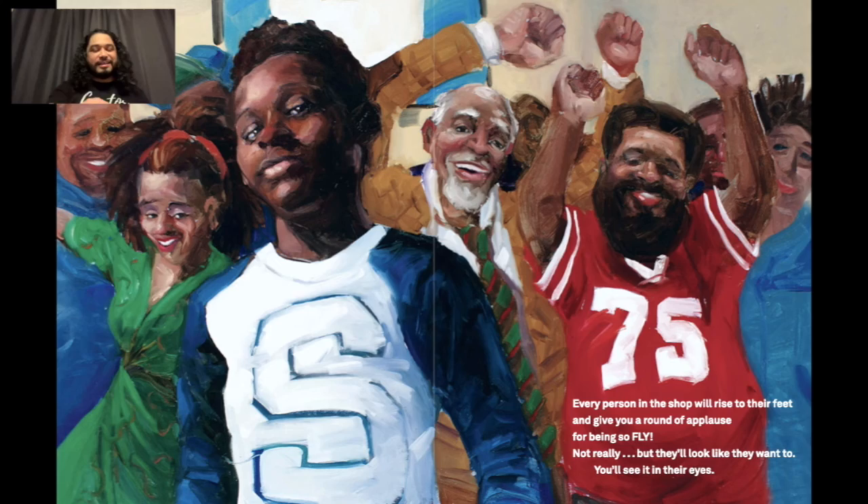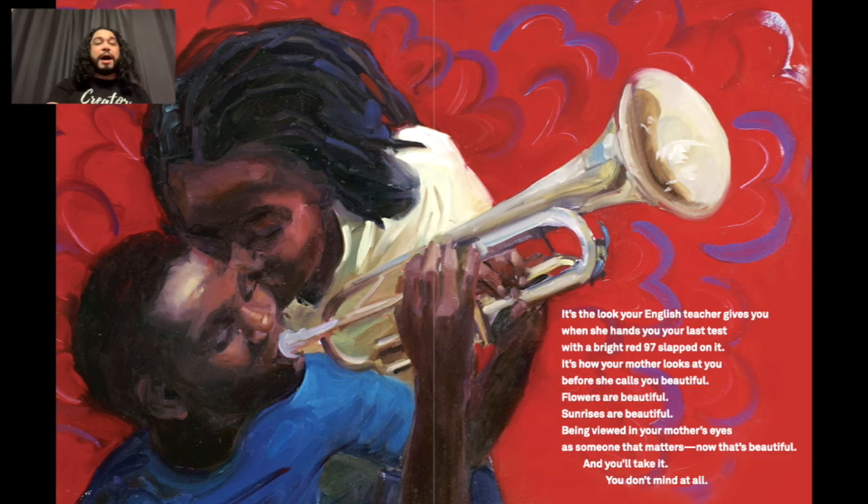It's the look your English teacher gives you when she hands you your last test with a bright red 97 slapped on it. It's how your mother looks at you before she calls you beautiful. Flowers are beautiful, sunrises are beautiful — but being viewed in your mother's eyes as someone that matters? Now that's beautiful. And you'll take it. You don't mind at all.